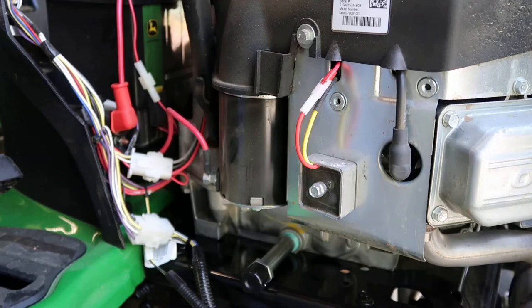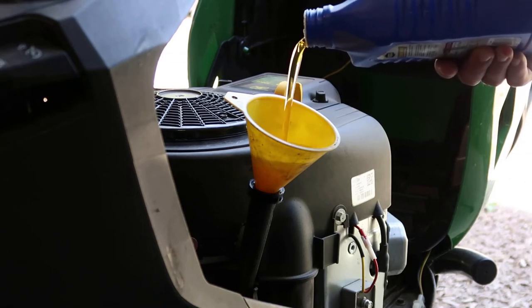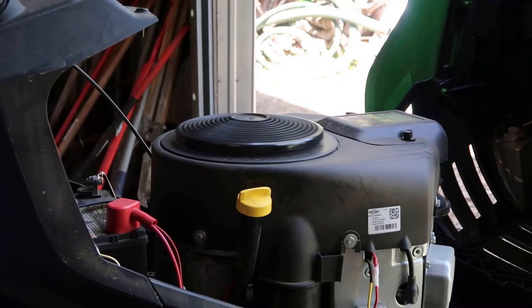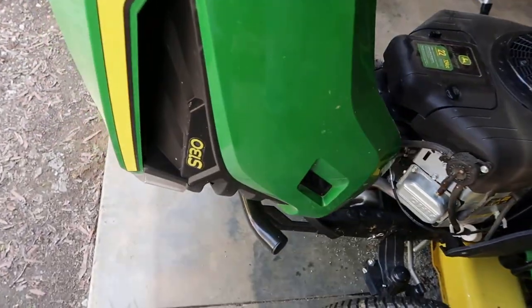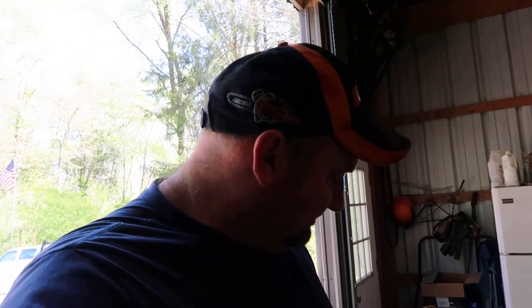I'm going to show y'all this engine — it is a 22 horsepower Briggs and Stratton engine, and it is the S-130 model. I believe it's not going to make much difference as far as the engine, as long as it's a similar engine and it's got that same type of setup — it's probably going to be the same kit. I just wanted to show y'all that, and it might help you out if you've got that oil filter setup on yours and you want to change it to one that you drain yourself and make sure you get all your engine oil out. This is how you do it — it's quick and it's easy.